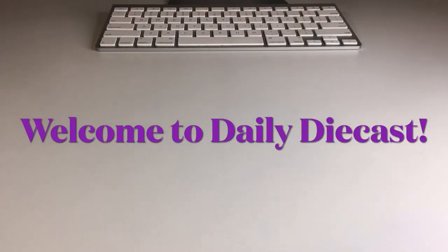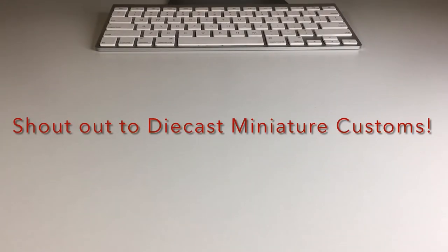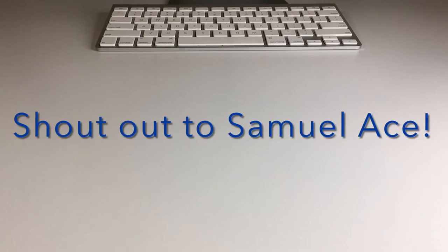What up my dudes? Welcome back to the channel. Today I have two awesome Matchbox trucks to open up — one of them is just the main line and the other one is a really cool working rigs truck.